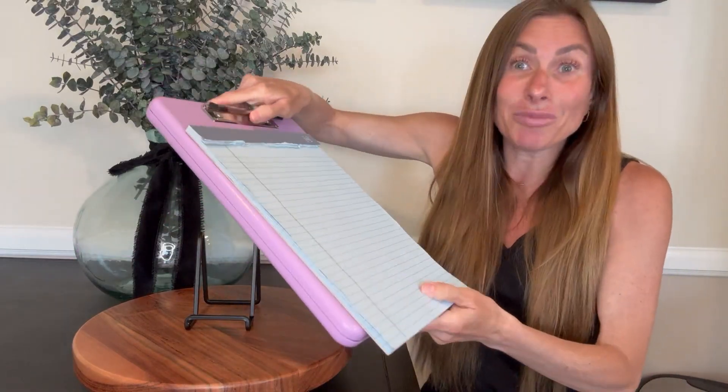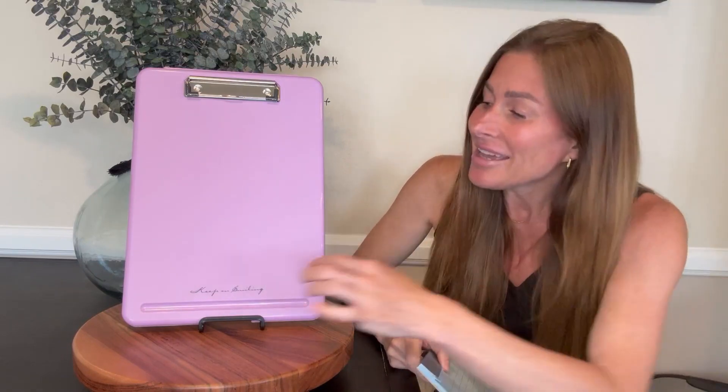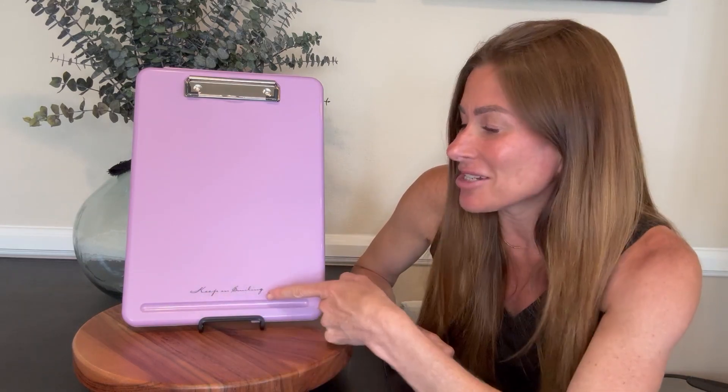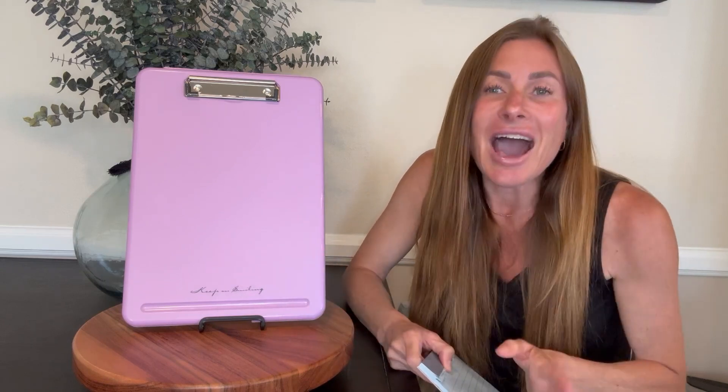It doesn't come undone while I'm out taking notes or anything like that. I have been super pleased with this storage clipboard. It is perfect for when you can't be at your desk and you need to be writing things down when you're out and about in the field. It also has a cute little inspirational message on the bottom here, as well as a place to rest your pen when you have this laid flat on your desk. I hope that this up close look and information today helps you make your decision.